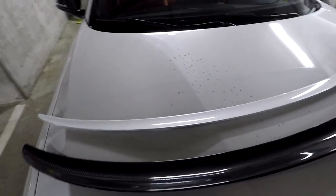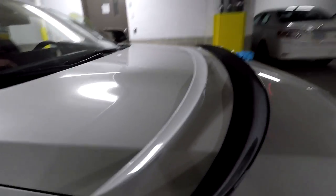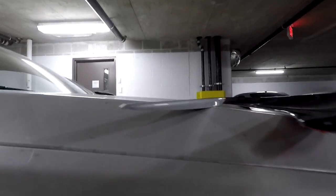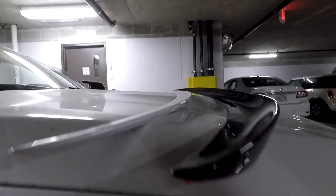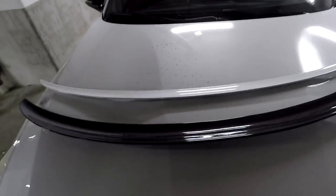Here's a side-by-side look of the spoilers next to each other. You can see the OEM one is virtually flat, while the new one grows up a lot more. So I'm going to go ahead and install it.